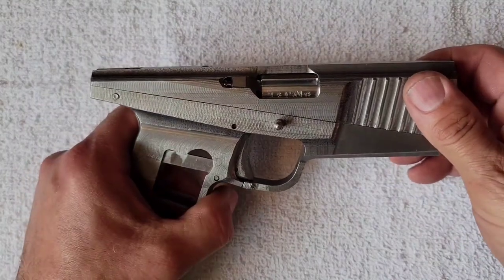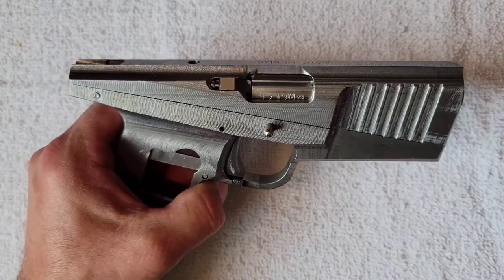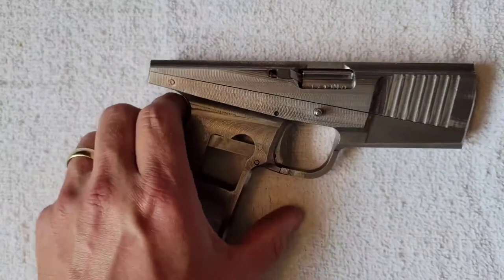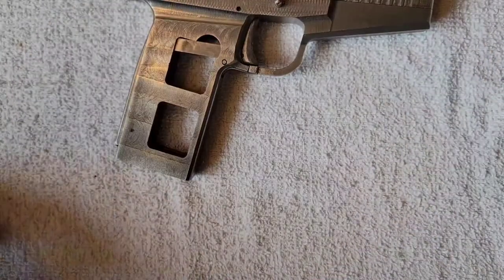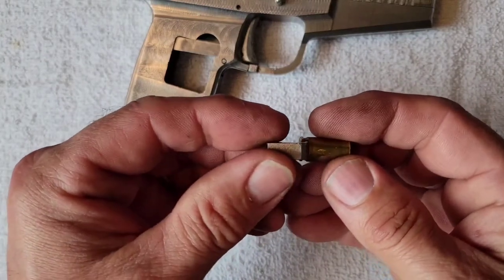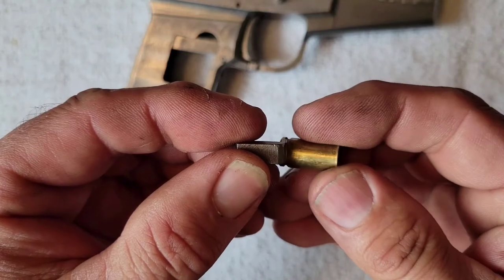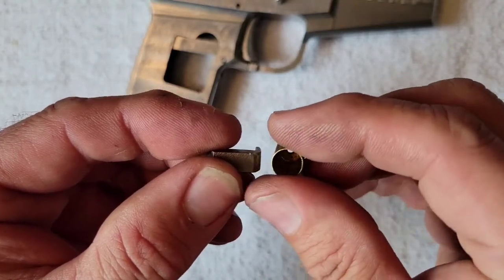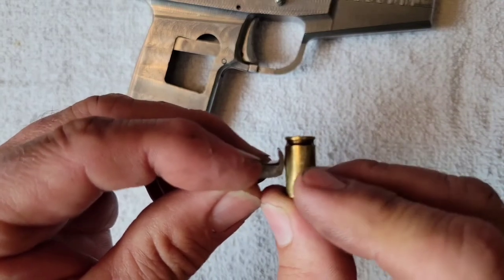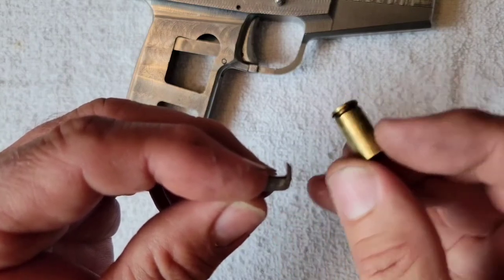As you can see, the brass tended to bounce off the face. The extractor would pull the brass out of the gun, it would hit the ejector, and then bounce off this flat face here and forward into the barrel or just back into the end of the gun.